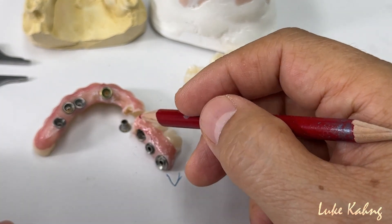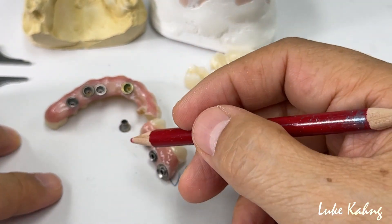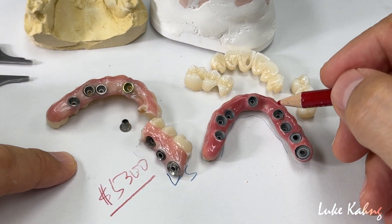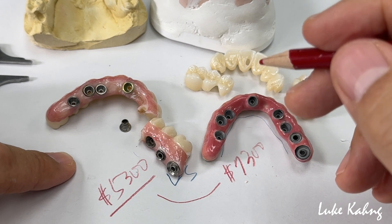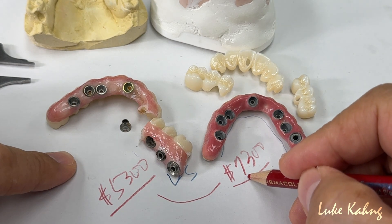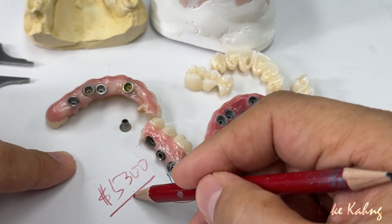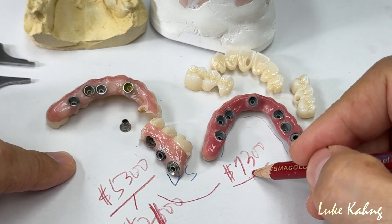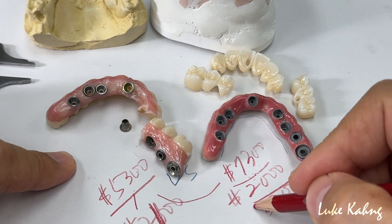After the PMMA try-in, we make the final zirconia — either mono or layered; nowadays monolithic is preferred. This full process costs around $7,300, which is about $2,000 more than the alternative. Many people ask about lower lab prices. When they set up the wax-up or prototypes with a verified model and occlusion, we can give $2,000–$2,100 off — and here's another $2,000 off — so technically it comes to about $3,300, which is still relatively high.